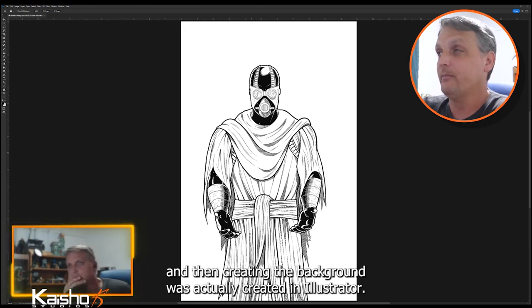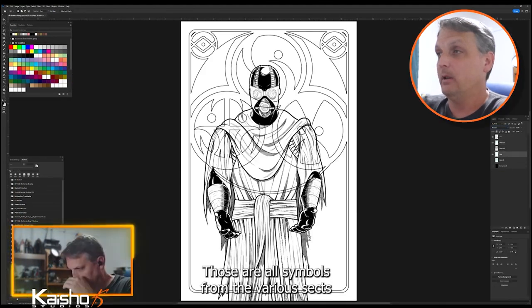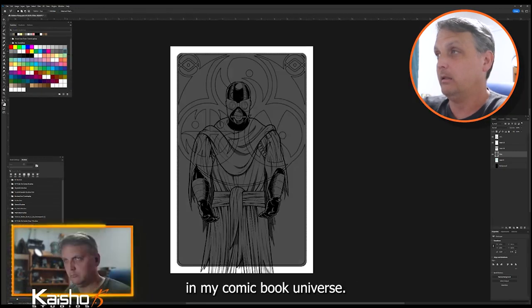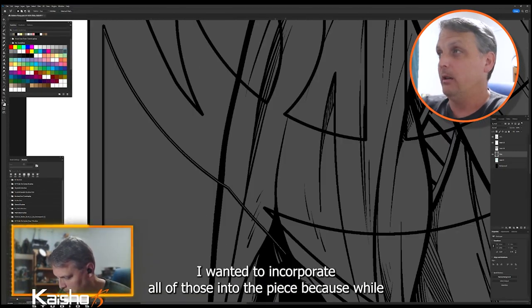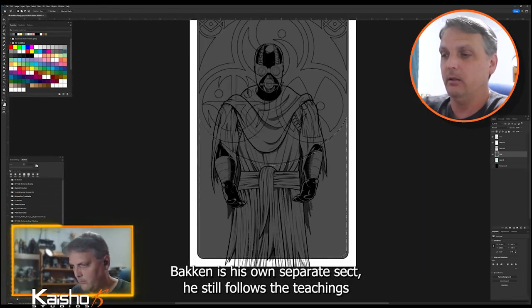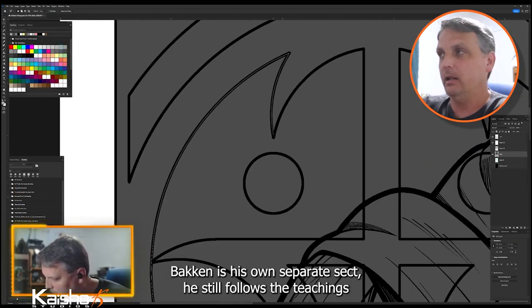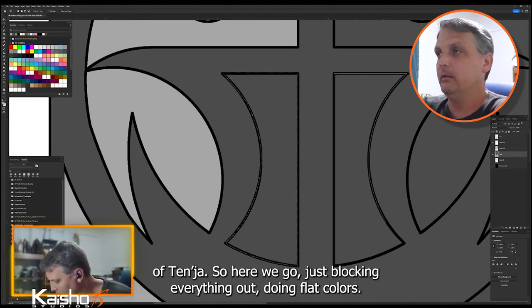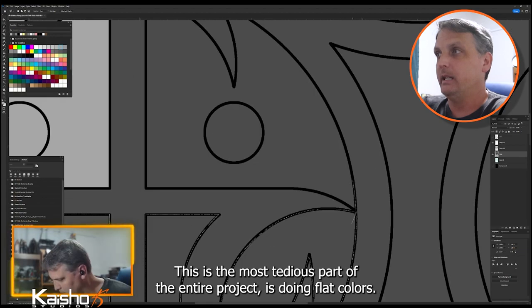Now we're in Photoshop. The background was actually created in Illustrator — those are all symbols from the various sects in my comic book universe. I wanted to incorporate all of those into the piece because while Bakken is his own separate sect, he still follows the teachings of Tenja.